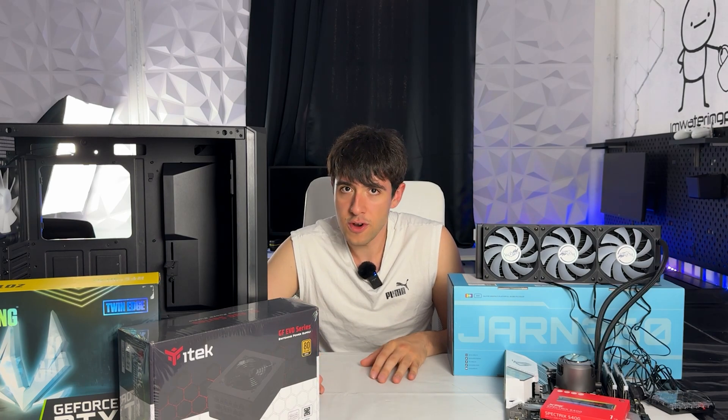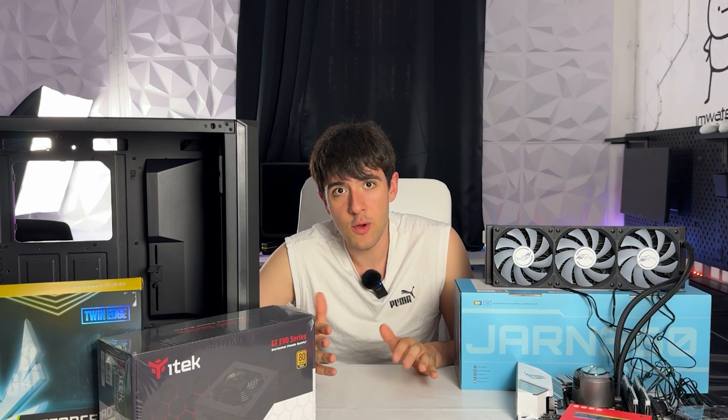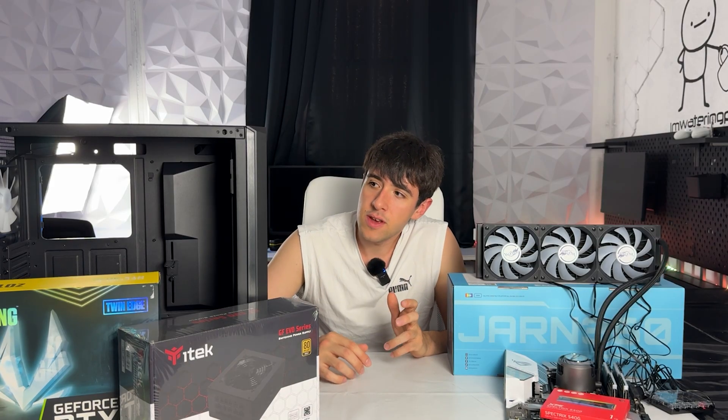The CPU was working, just needed the thermal paste cleaned off. I got this combo for free, which leaves a lot of budget for the rest of the build. I went ahead and decided to buy all the rest of the components brand new, except the graphics card, because I don't really like RTX 4000 brand new.